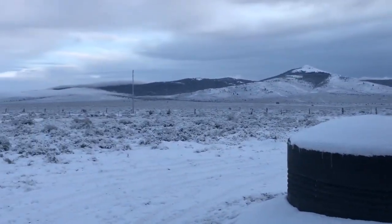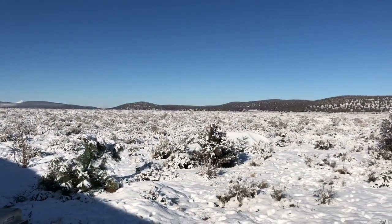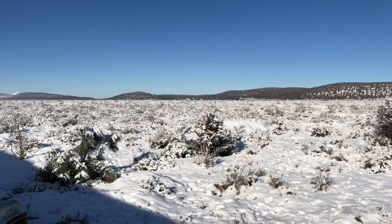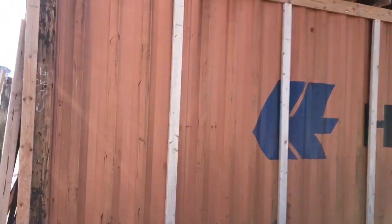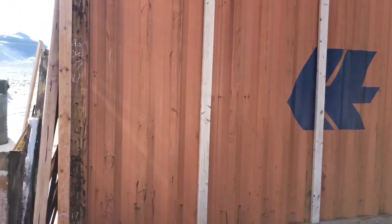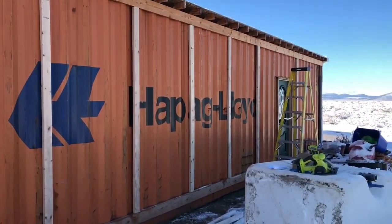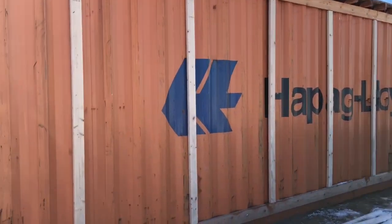We're back out here, it's Sunday morning. We didn't really get much more accomplished last night. We woke up this morning and it was five degrees — it's warmed up nicely to about 15. We have most of the framing done, just two pieces left to put up. Then we're going to put the felt paper on, the plywood, and then the house wrap.